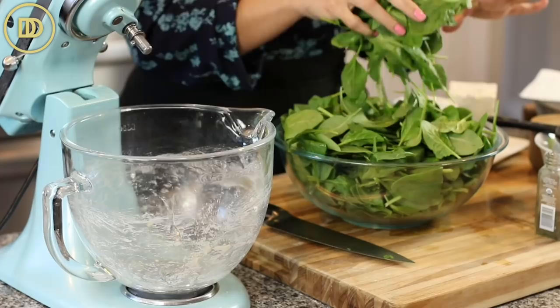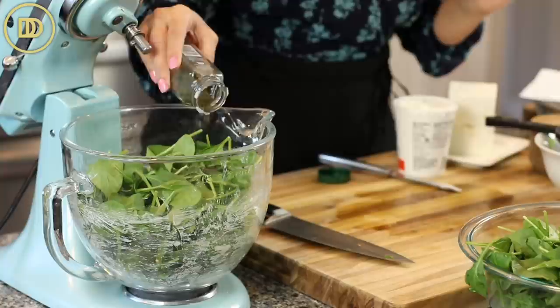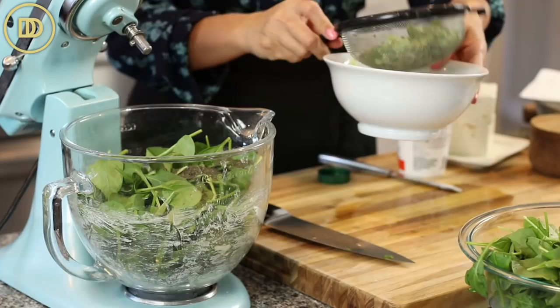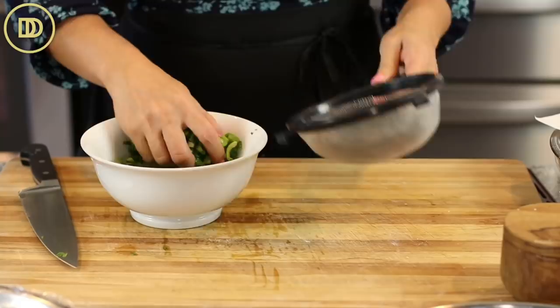Add some of the spinach into the mixer, then some dill. I'm using dry dill — if you're using fresh dill you'll need about a bunch, roughly a quarter cup of finely chopped dill, or two to three tablespoons dry. Exact measurements are on the blog post. Then add the scallions — I roughly chopped six scallions and dunked them in a bowl of cold water so any dirt sinks to the bottom. Lift them out, put them in a strainer, and they're nice and clean.